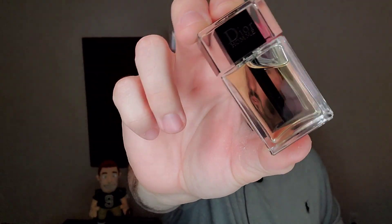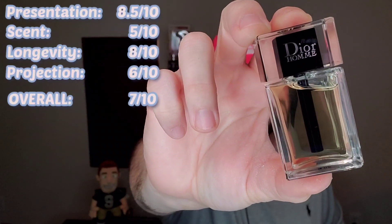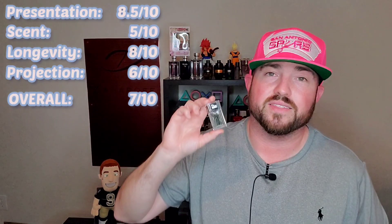Dior Homme 2020, in my opinion, is a 7 out of 10 fragrance. Now that 7 out of 10 overall rating can be deceptive — here's why. I gave the scent the lowest rating I've ever given a scent, a 5 out of 10; projection is a 6 out of 10. But the scent quality is lacking — the longevity and the presentation saved its rating. If I take presentation out of this: 5 plus 8 plus 6 is 19, divided by 3, that'd be a 6 out of 10. So it'd lose a point if you pull that presentation out, and it's right there at an average fragrance. That's what I would say about Dior Homme 2020 — it's an average fragrance.